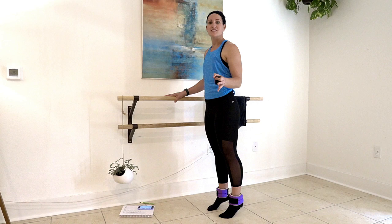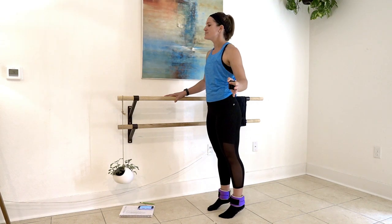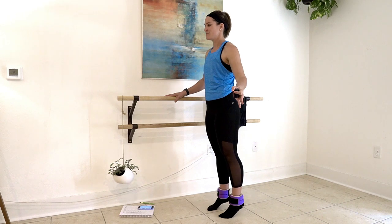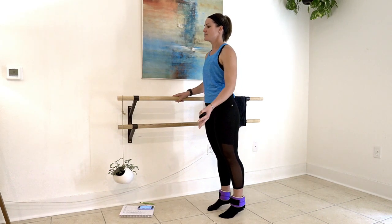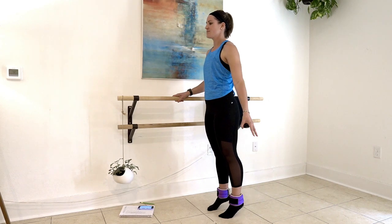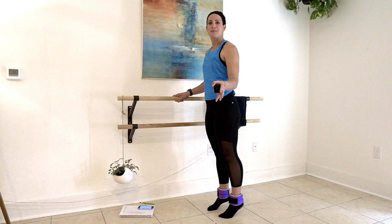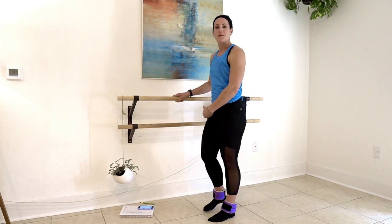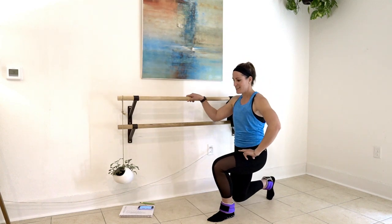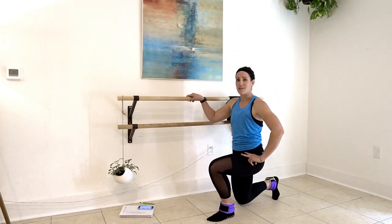I'm going to cue you up just a little bit here. Lift, two, lift, two, up. Then we pulse — up, pulse, up. And we're going to step back with our right leg, step it back, and then pull that knee up. Point the toe down. So we're driving through our left heel.